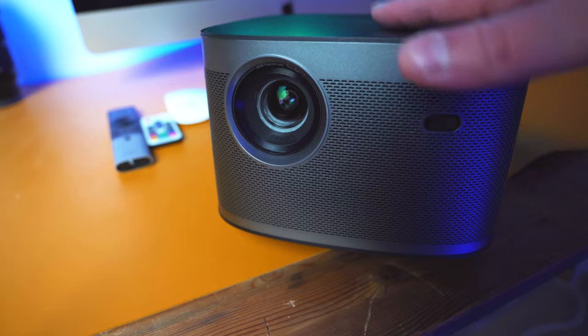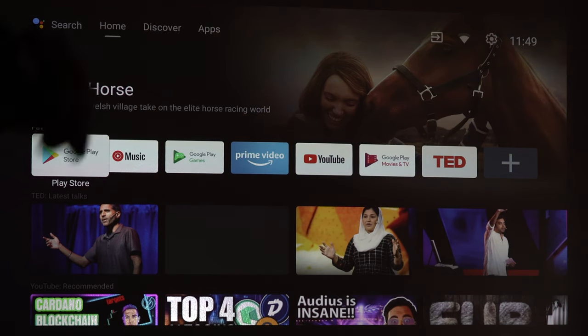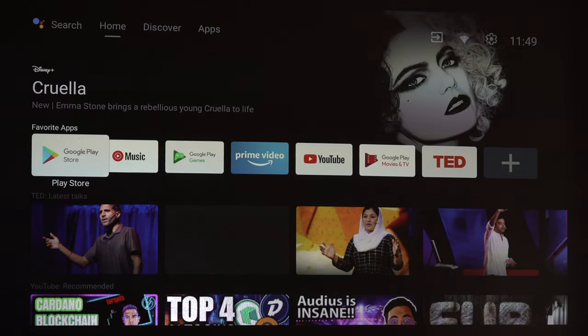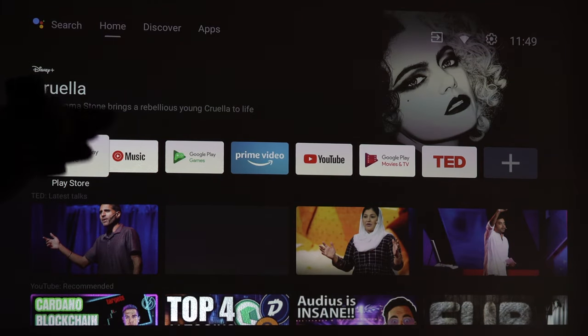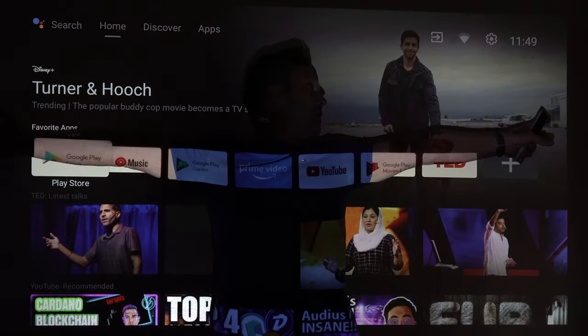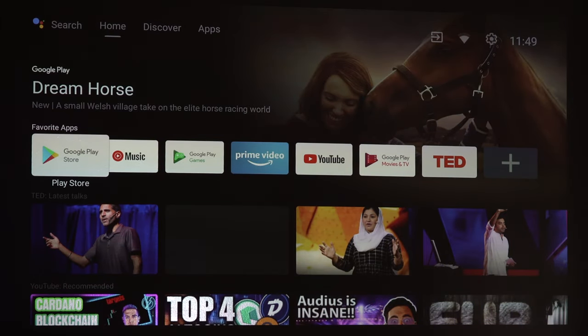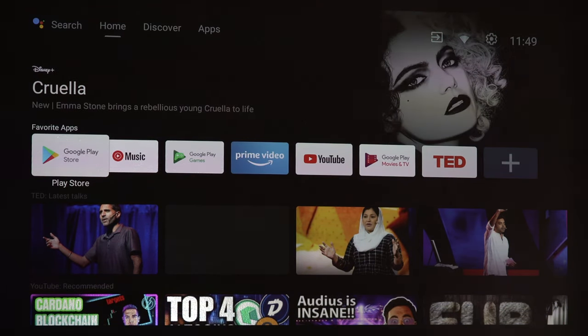We're going to turn on the XJimmy projector — display off, display on — and that's how quick it is. Once it's in standby mode, clicking it on gets you the display straight away. It is absolutely massive — this is just on a painted wall and it's giving such a clear picture. Remember, this is native 1080p.